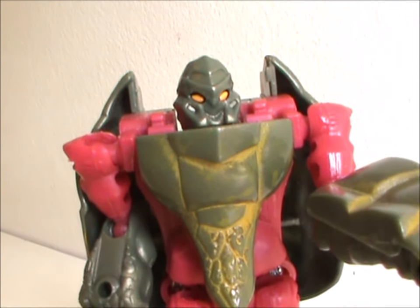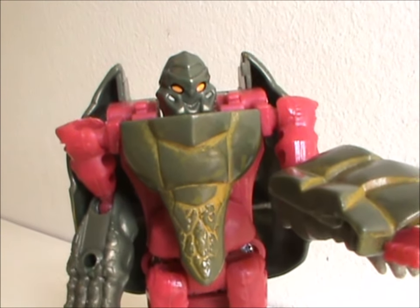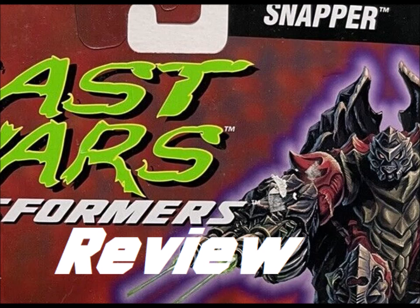I'll see you next time, everybody — and hey, why not like, share, and subscribe, if that's your thing. Teenage Mutant Ninja Turtles! Teenage Mutant Ninja Turtles!